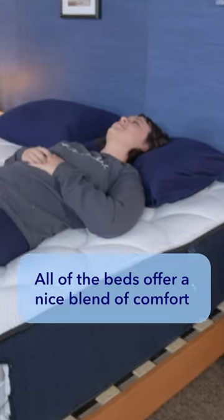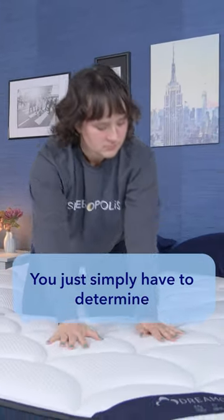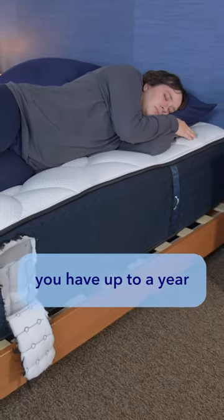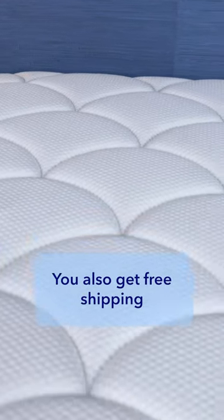All of the beds offer a nice blend of comfort and support, even the all-foam beds. You simply have to determine which mattress suits your needs the most. If you buy a DreamCloud mattress, you have up to a year to try the bed in your home at no additional cost. You also get free shipping and a lifetime warranty, which is a great deal.